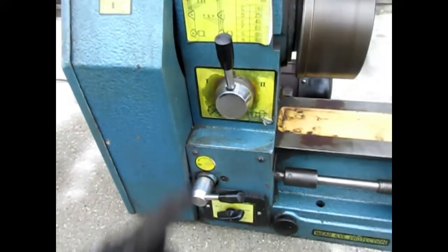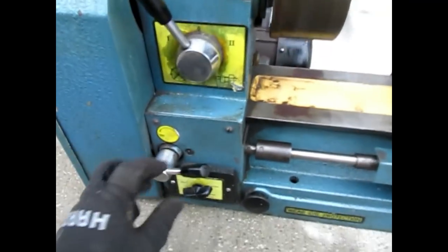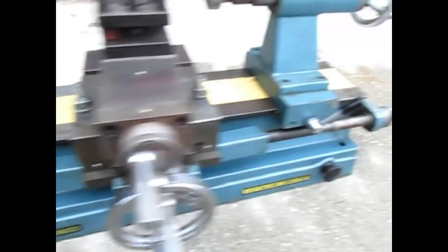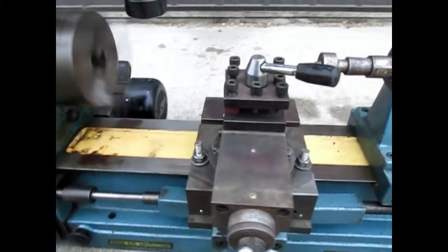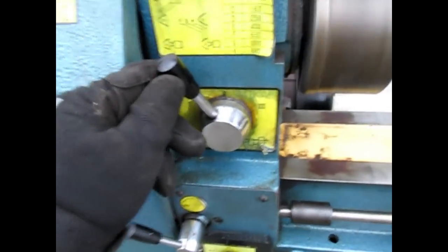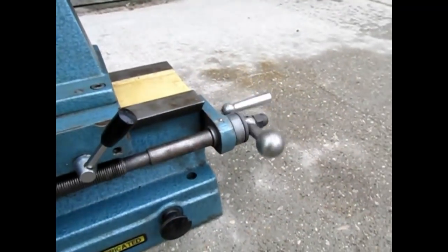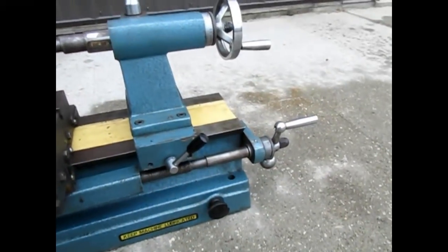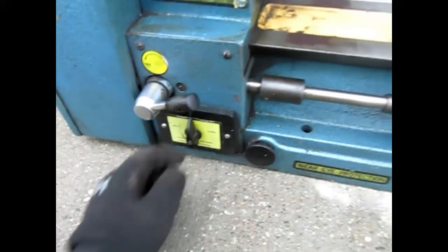This will be your tapping and threading speeds. First speed will be here, and this is your engagement lever — as you can see, that's turning my threads. Right here would be for second speed, which runs faster. This lever is to disengage or engage the threading features. Go ahead and turn the lathe off.